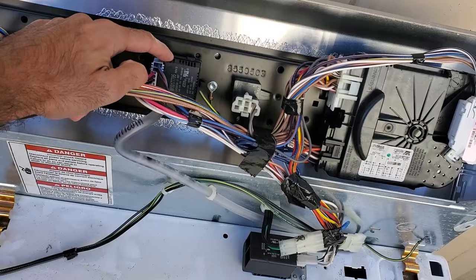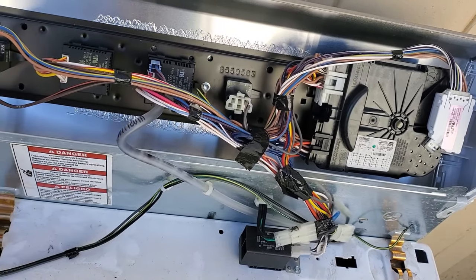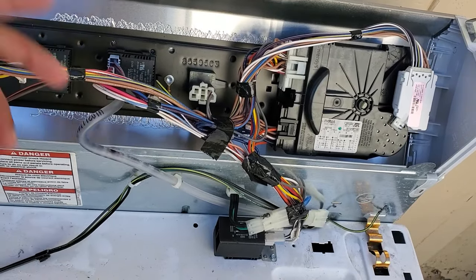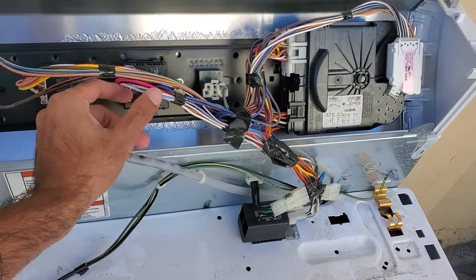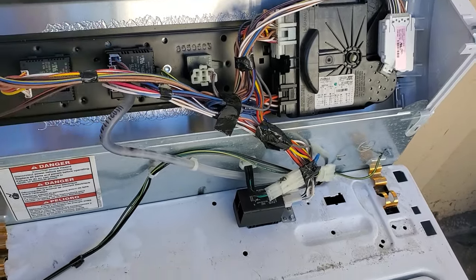I'll show you which one the load sensor switch is — it's this right here. So if you have this machine and it's leaving the clothes wet at the end of the cycle, I highly recommend replacing this, because this is a good machine. To replace it, it's simple. All we're going to be doing is unhooking the pressure hose and the two wire connectors to it.